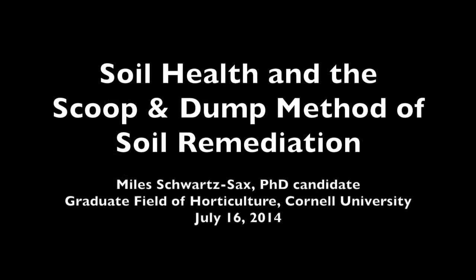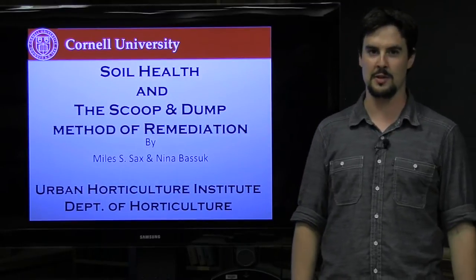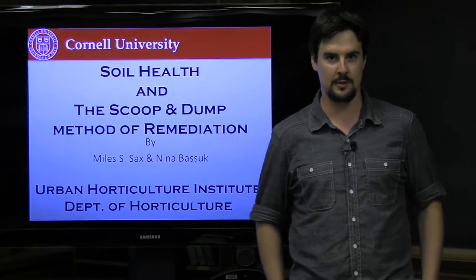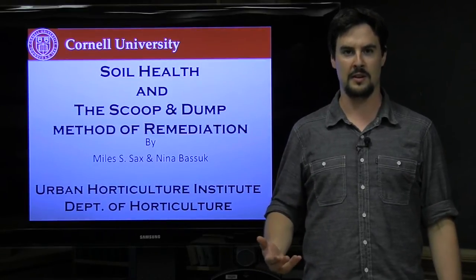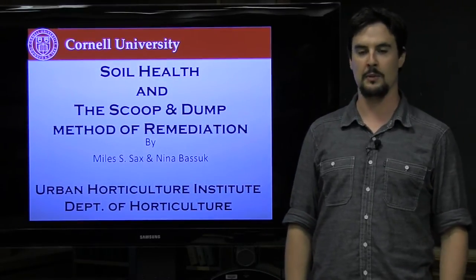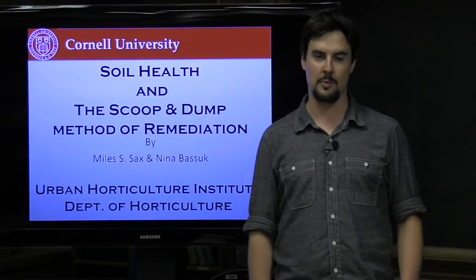This is a production of Cornell University. Good day, everybody. My name is Miles Schwartzacks. I'm a graduate student here at the Department of Horticulture. I work with the Urban Horticultural Institute, and I'm going to talk to you today about a couple things: the concept of soil health and how this is an important way that we're starting to think about soils, and also some of the research I've been conducting at Cornell, particularly pertaining to soil remediation using a technique we call the scoop and dump method.